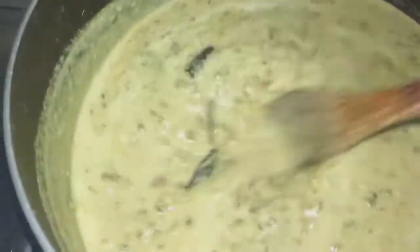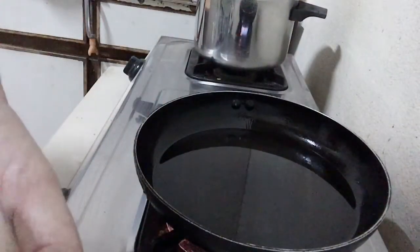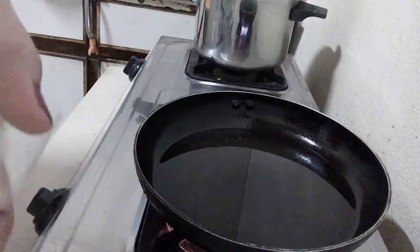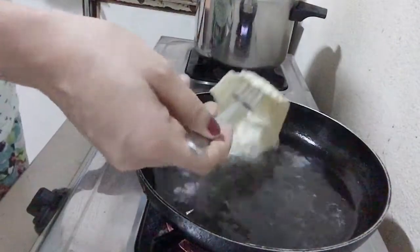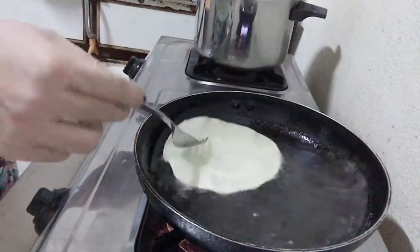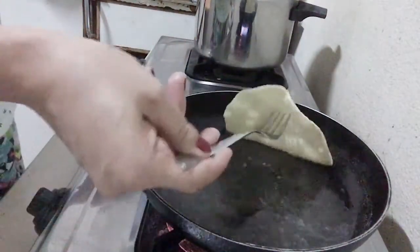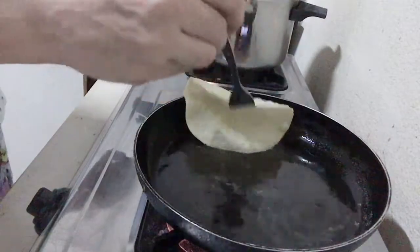So I added the coconut already guys. Coconut is already in here. We will just wait for five minutes and then switch it off. We will wait for five minutes and our mung dal is ready. I will fry papadam guys, because dada wants papadam with mung dal. He likes to eat mung dal with papadam. So I am going to fry this. Papadam is like chips — they eat this with rice.